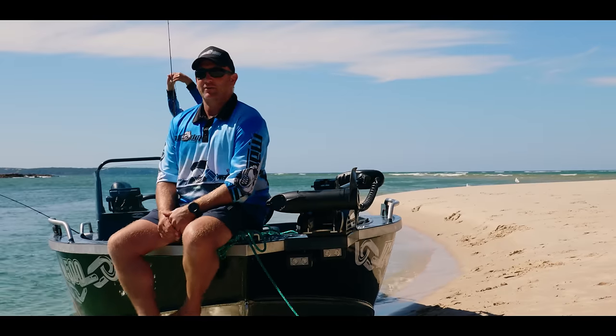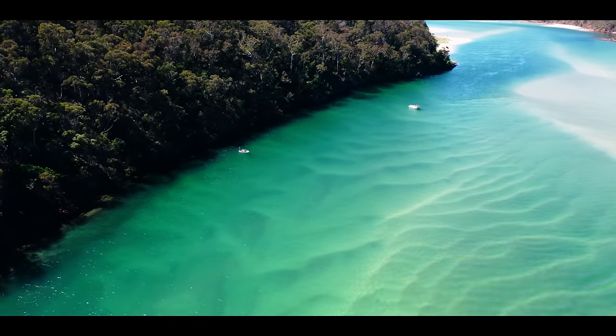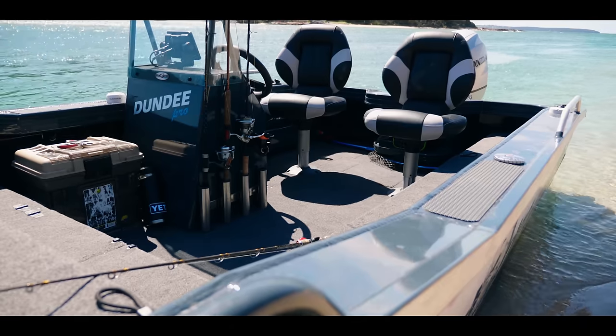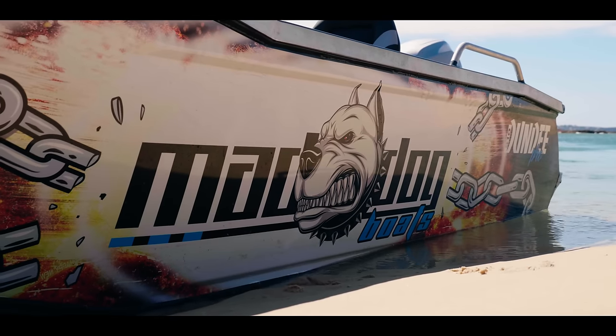Pambula river mouth at the moment. I'm on a 510 Dundee Pro. We actually manufacture aluminium boats — our brand's Mad Dog.